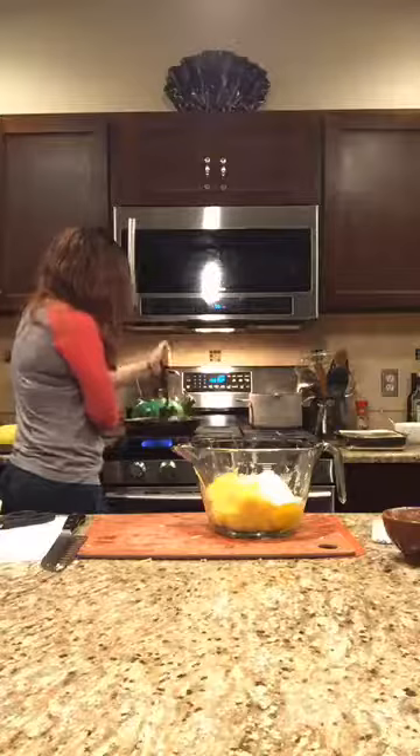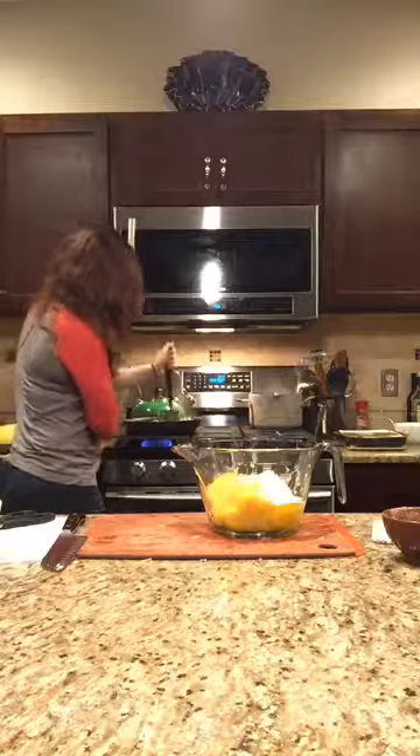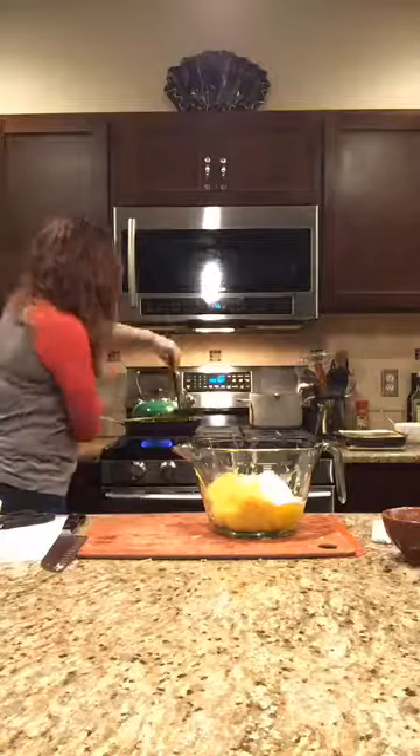These sausage pieces are cooking up nicely. I found my Mix and Chop — it's Pampered Chef. You push down and twist and it breaks the sausage up into tiny little pieces. So much better. I have a little one in pink too.